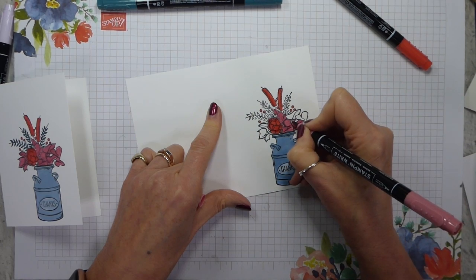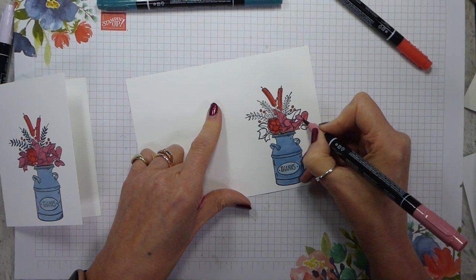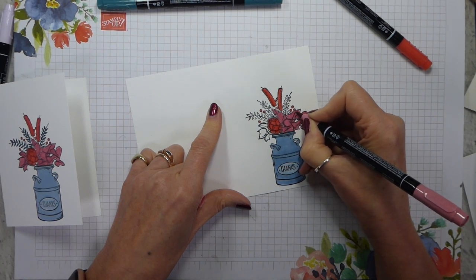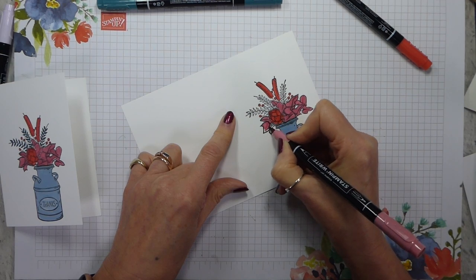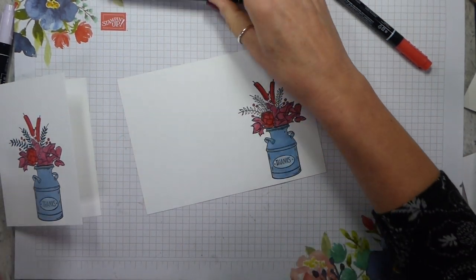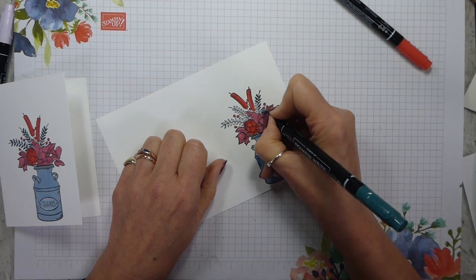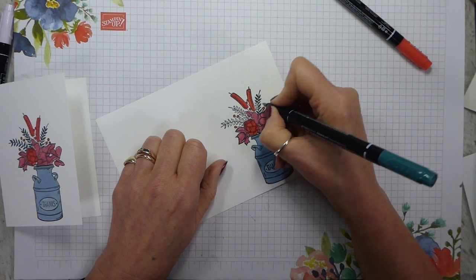I'm leaving that gap and colouring in the remaining sections. All we've really got to do is have a look at the churn and see if it needs any help — I don't think it does — and just do the little leaves, which I'm doing in Pretty Peacock. I'm using the thin nib for that because these are tiny and I don't think my control is good enough to do those with the brush tip.